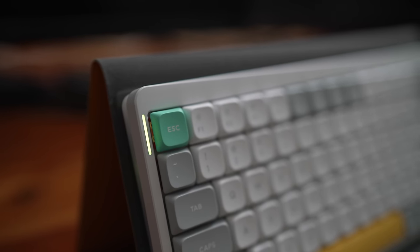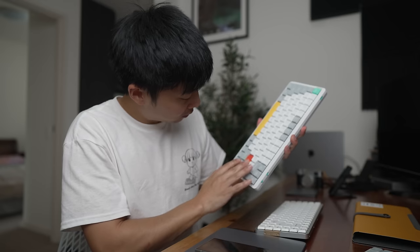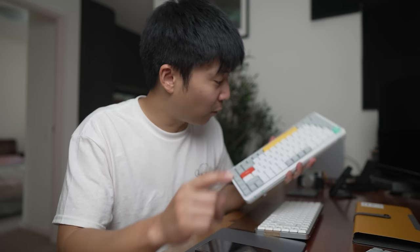I think it looks pretty good too, with this two-tone color and the pop of orange and red. I like how it looks. Let's take this to my wife and just see what she prefers in terms of looks.